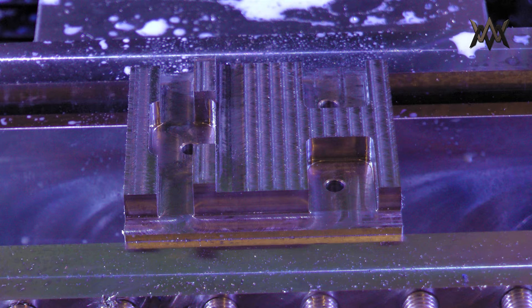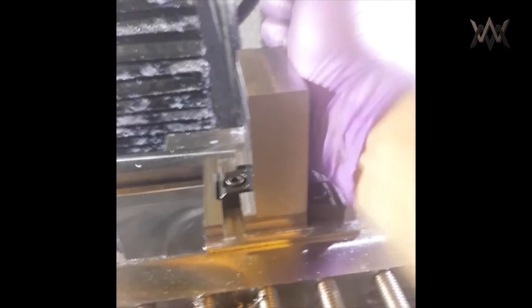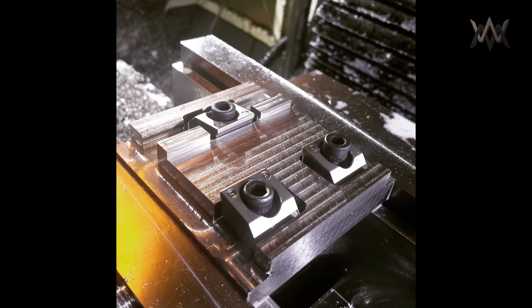There we have it — turned out pretty good. There it is with the blunt edge clamps in it and it seems to hold really well. Those are the knife edge clamps — I wanted to experiment with the two different kinds. Turns out the knife edge clamps don't bite into steel that well, like they do with aluminum.